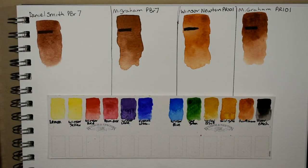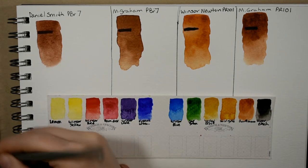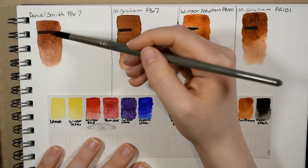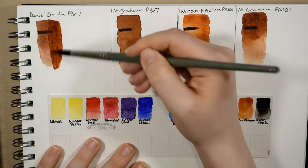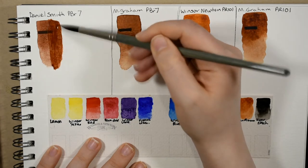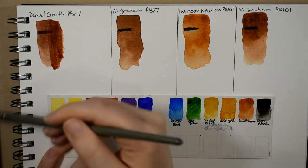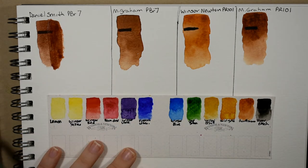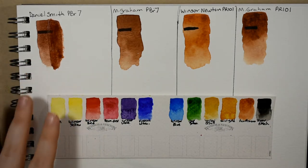I've dried all of these up and now I'm going to do a glaze over the right side of each of the swatches. I really like the Daniel Smith's burnt sienna — it's unique in that it's not just the most red, but there's a lovely kind of rosiness to it. It's like a lovely pinky red.